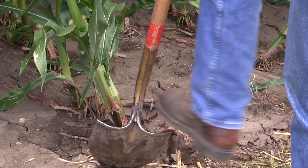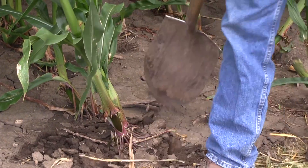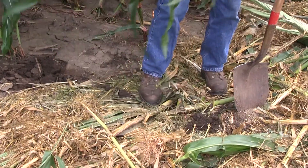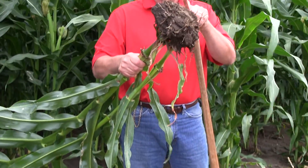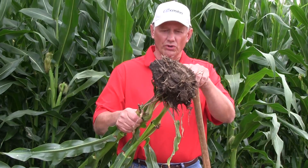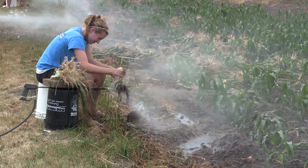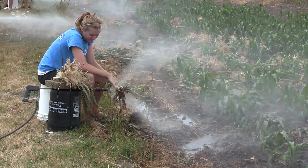Dig about a six to seven inch ball of soil with the roots and pull it out of the ground. At that point you've got to power wash them — you cannot tell whether there's any injury to that corn root mass at all until you first wash it off.